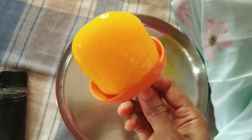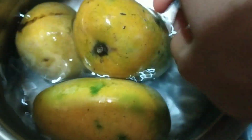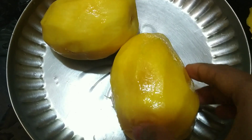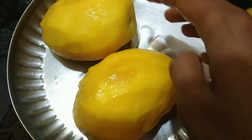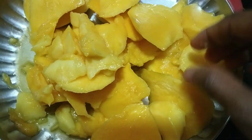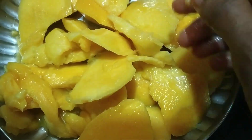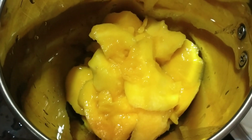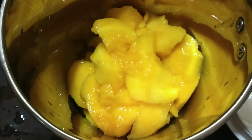We have many mangoes this summer and we can use them to make ice cream. It is very tasty. We use fresh mangoes — cut a little bit from the mango, cut the sugar into it, and consume it in the mix jar. We add some sugar.